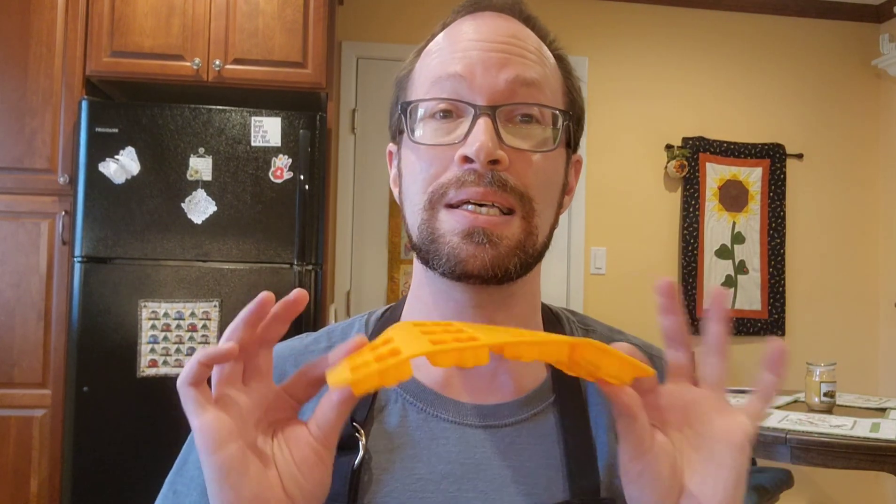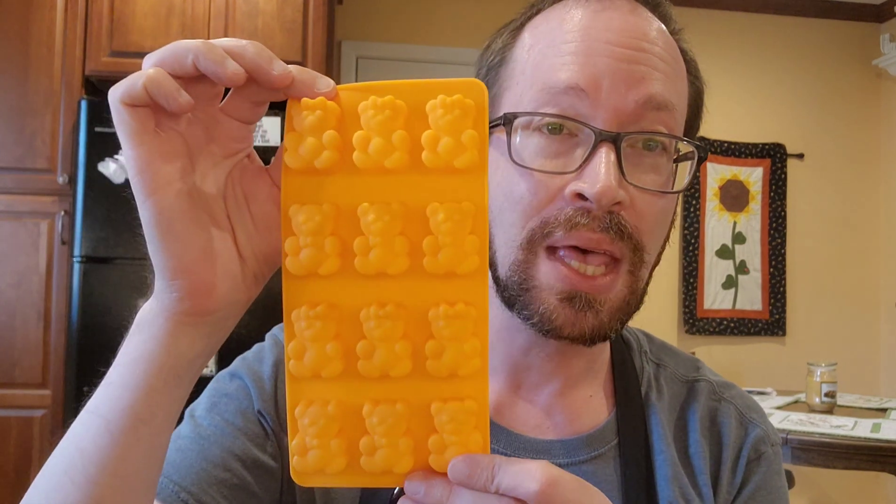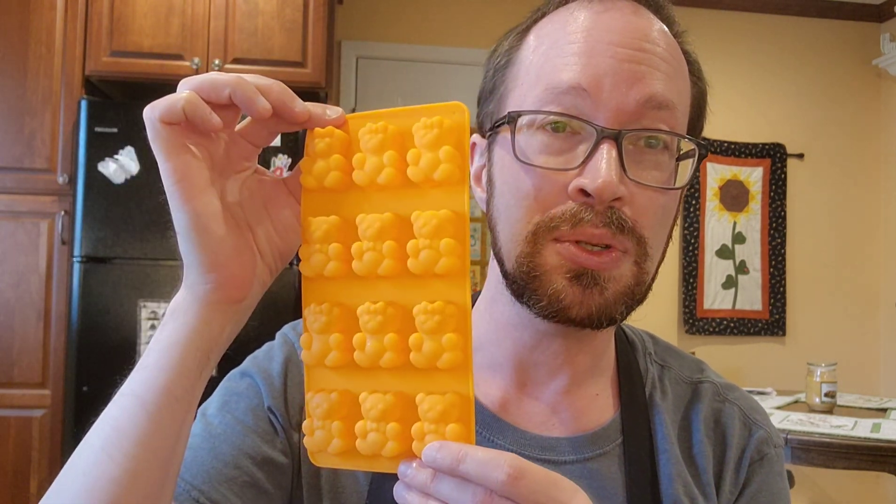Of course you will need some additional things to help you along the way, like candy molds. I cannot recommend enough using silicone candy molds. I got these cute little bears at Walmart, and today I'm also going to be using this gumdrop mold that I found at Michael's. You can find these just about anywhere in the baking section of craft stores and big box stores.